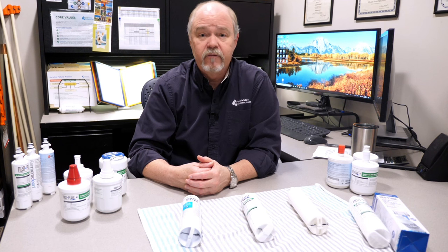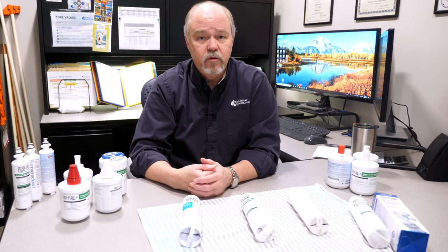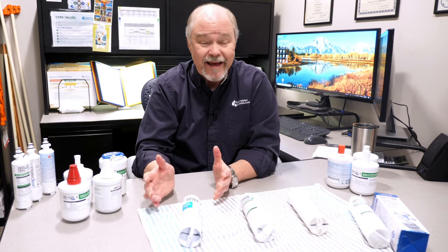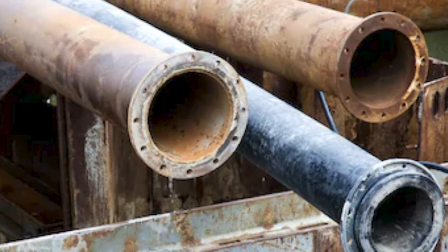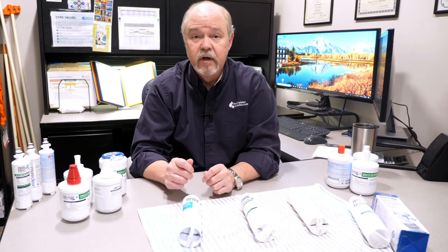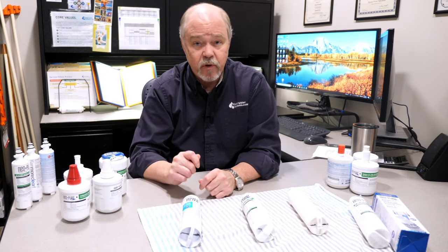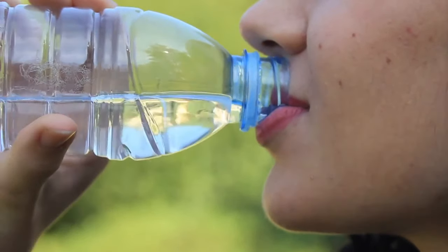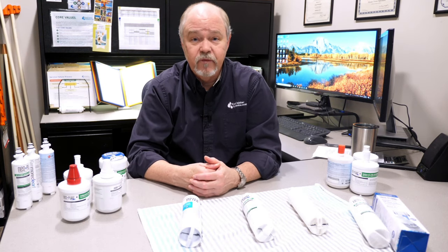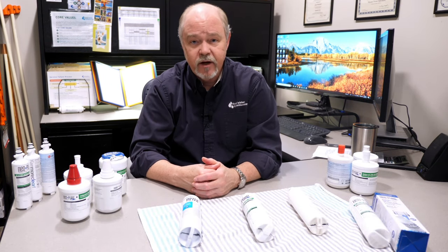Another thing to consider about filter life is what you're concerned about filtering out. A big issue today is lead. There's lead in many older homes, coming out of the plumbing and fixtures. It's best to have a filter at the point of use, and a refrigerator filter is a great way to do that. Lead is tasteless, odorless, and you can't see it. By looking at a filter, you'd never be able to tell if its lead reduction capacity is gone. That is one of the main reasons why you should change these filters on an adequate basis.